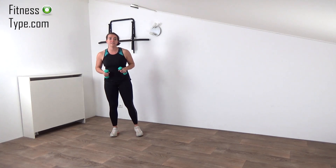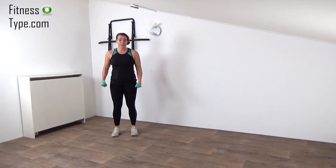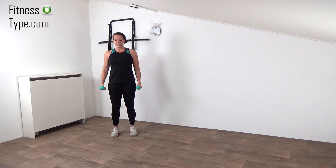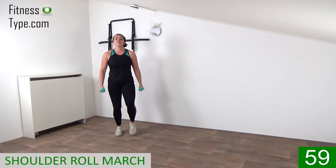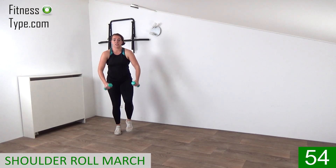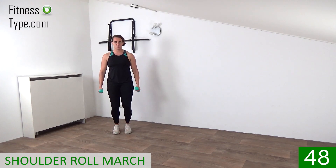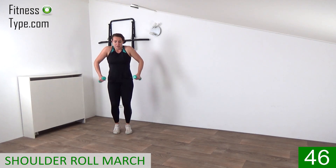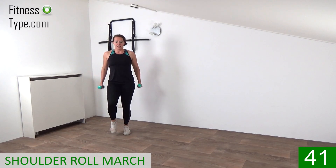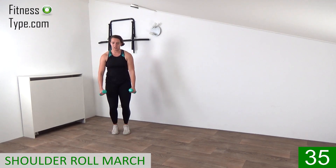We're starting with a march and a shoulder roll. So just slightly bend your arms, make sure your wrists are in a straight line. Upper body straight up, shoulders low, chest up. And there we go — just marching on the spot and circling the shoulders. We do every exercise for a minute and go straight into the next one. Do every exercise on your own pace. So rotate the shoulders, keep on marching on the spot, circling to the front.